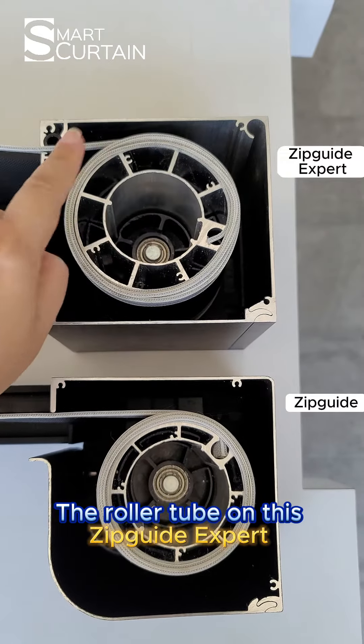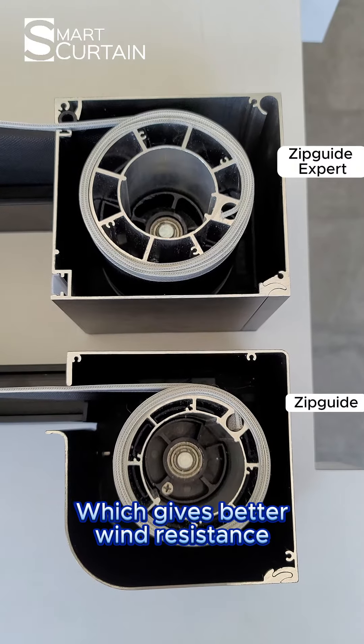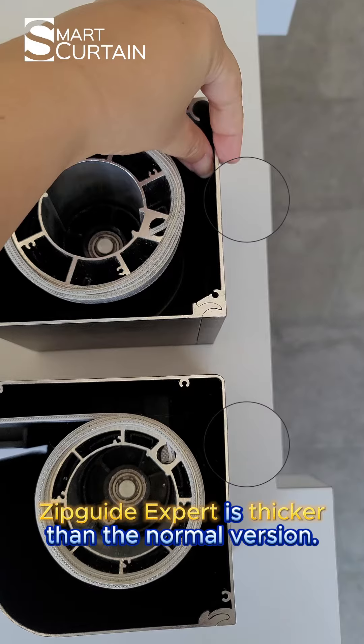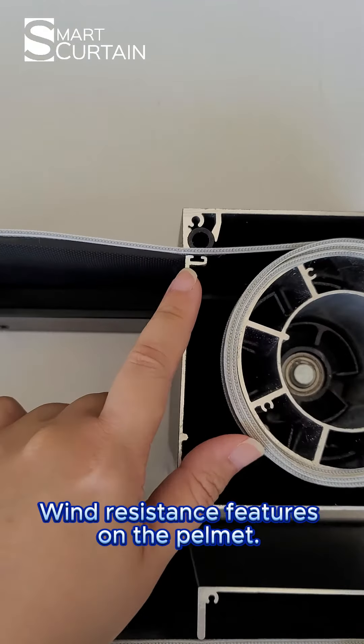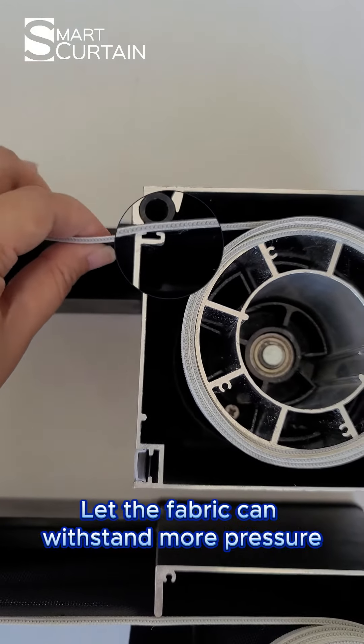Second: the Roto-Tube. The Roto-Tube on the Zipcat expert is much larger than the standard Zipcat, which gives better wind resistance. In addition, the aluminum pelmer on the Zipcat expert is thicker than the normal version. We specially designed a set of double-directional wind resistance features on these pelmers. The wheel structure here will press down on the fabric, letting it withstand more pressure.